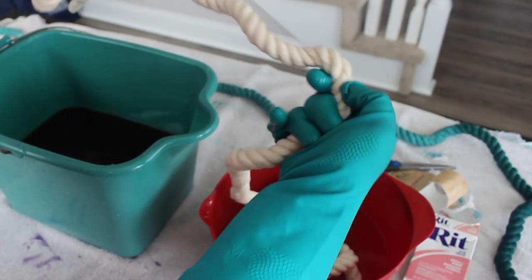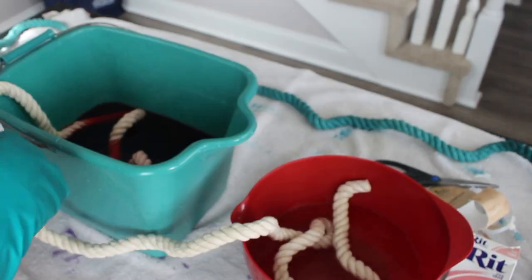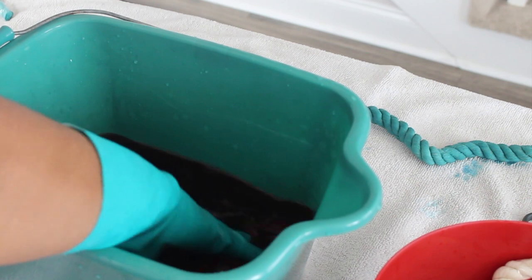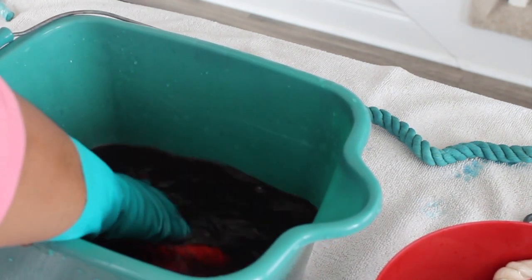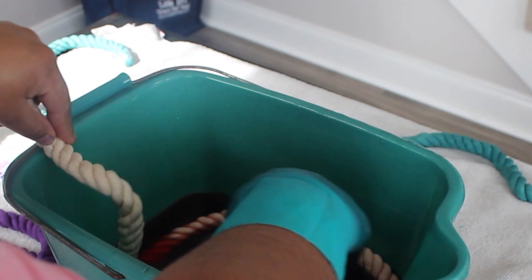We're going to set the timer for 20 minutes. For that ombre look, you want to section off your rope into thirds: the part you want darkest, the part you want a medium shade, and the part you want lightest. The darkest shade stays in the longest. When you put it in the water, make sure it's completely submerged and squeeze it to really get the color into the rope. Once that 20 minutes was up, I added another section of the rope into the bucket and left that in for five minutes.